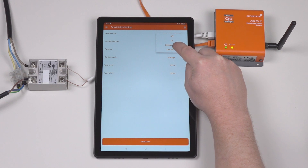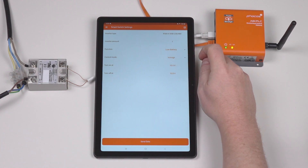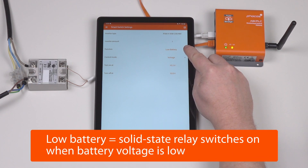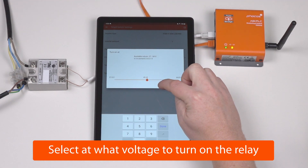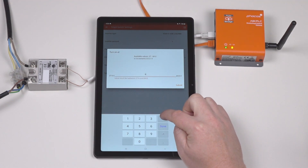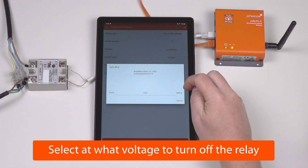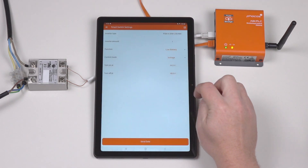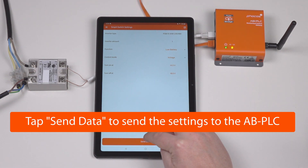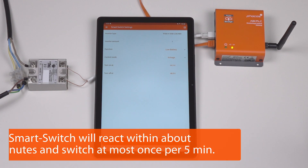In this case, we will select low battery. We now have the option to switch between state of charge or voltage control. We'll stick with voltage control. Low battery means that the solid-state relay is switched on when the battery voltage is low. So in this case, let's turn it on at 44.5 volts and turn it off again at 48 volts. Now we just tap to send the data. And that's it. The solid-state relay will now switch according to the settings you've set.